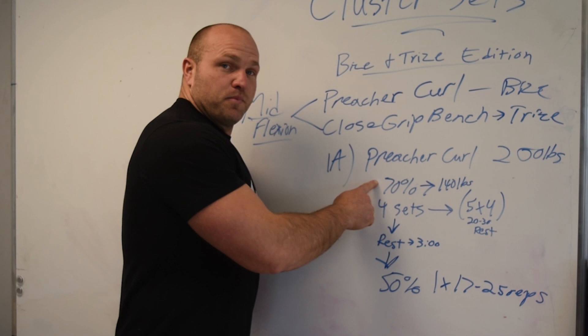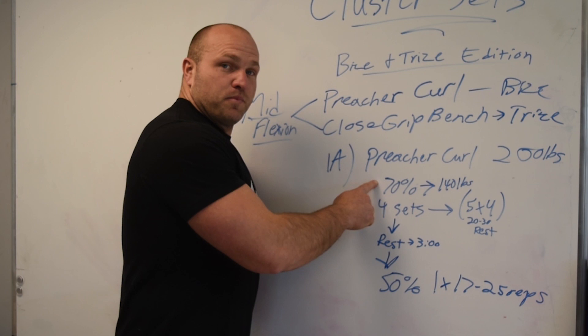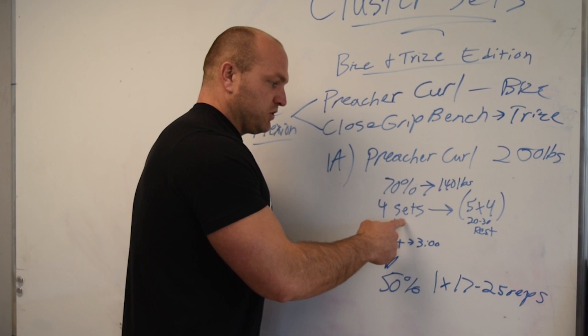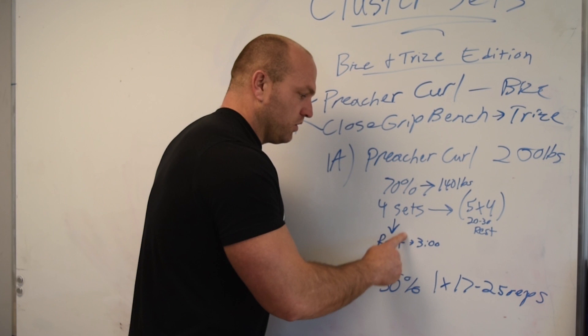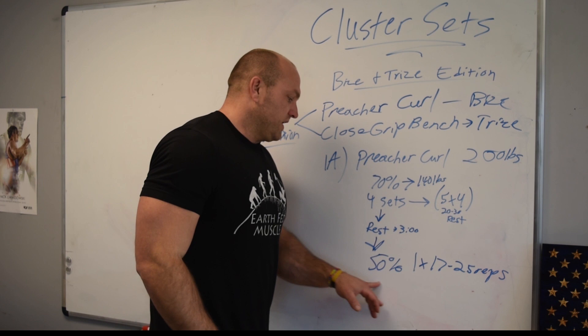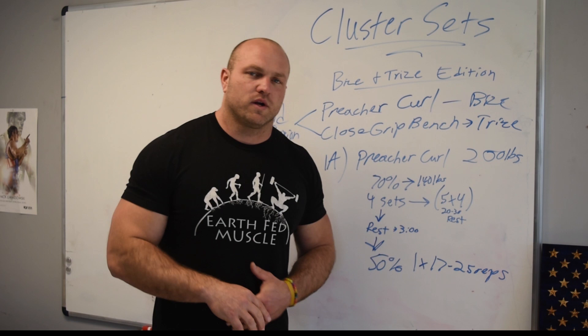Going back over everything: 70% for four big sets; inside each big set, five sets of four. Rest 20 to 30 seconds between each set of four. Rest three minutes between each big set. You need to be 100% focused on the task at hand and 100% focused on recovery. Then hit that 50% training set for 17 to 25 reps — you're going to get a massive pump, and that is how you get huge biceps and huge triceps.